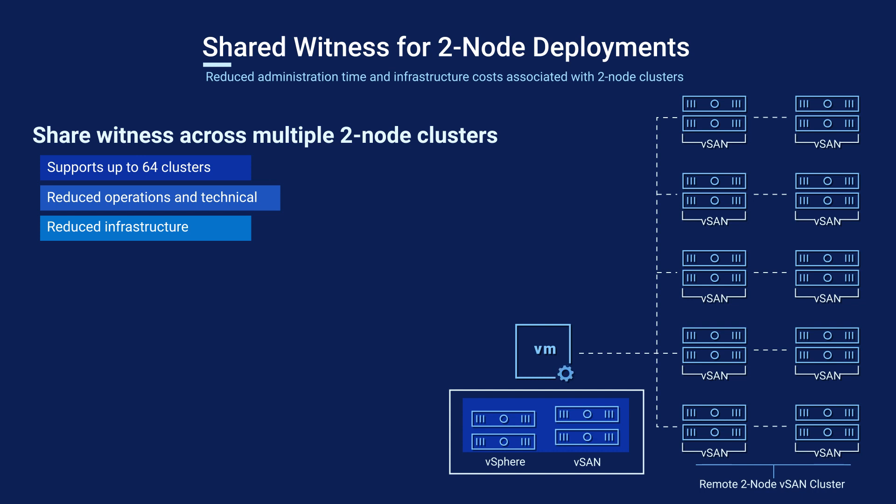Each of the clusters must be running vSphere 7.0 U1 or later. The clusters can be running different versions, as long as this minimum version is met.